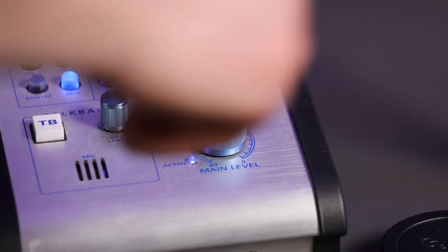I have a PreSonus Central Station with a level control right by my keyboard and my grading panel, so I can always turn the volume down without leaning too far — because life's too short.